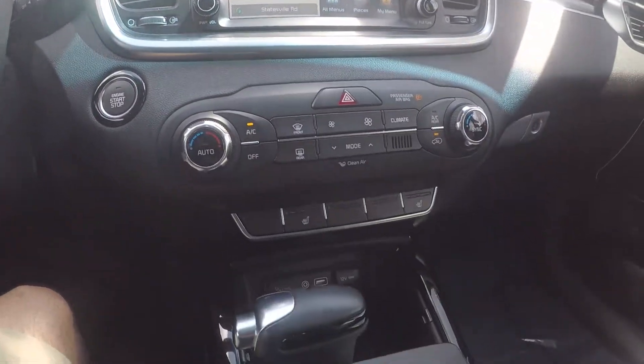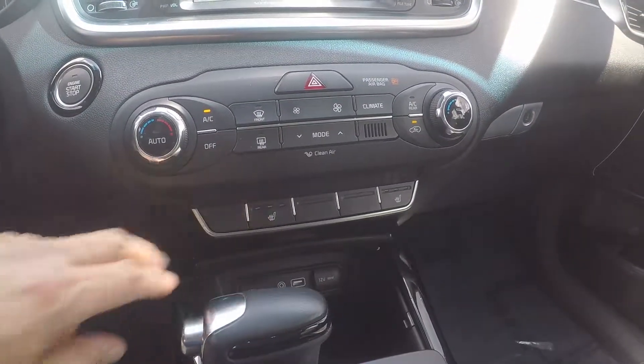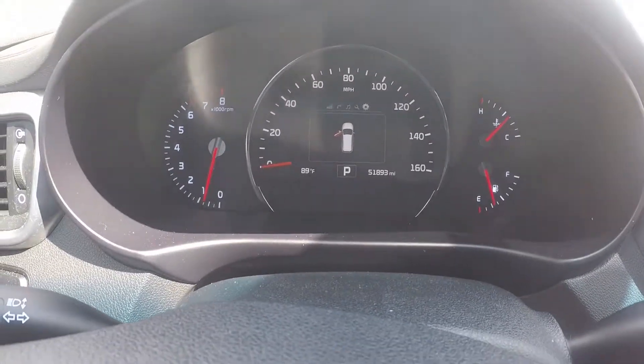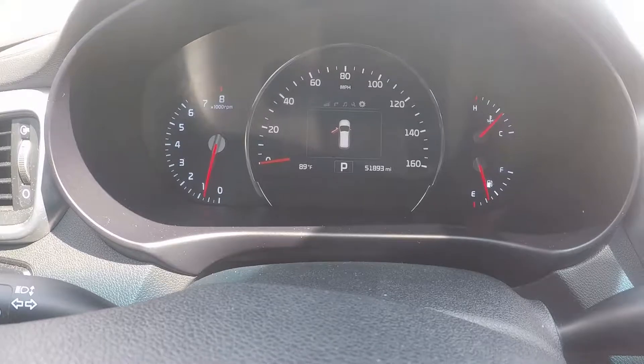Down below is our climate control and heated seat feature. On the odometer, this vehicle reads 51,893 miles.